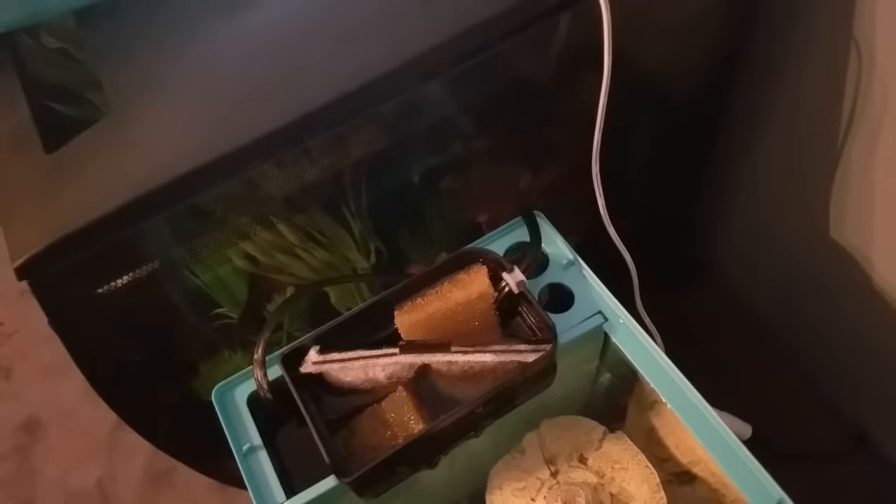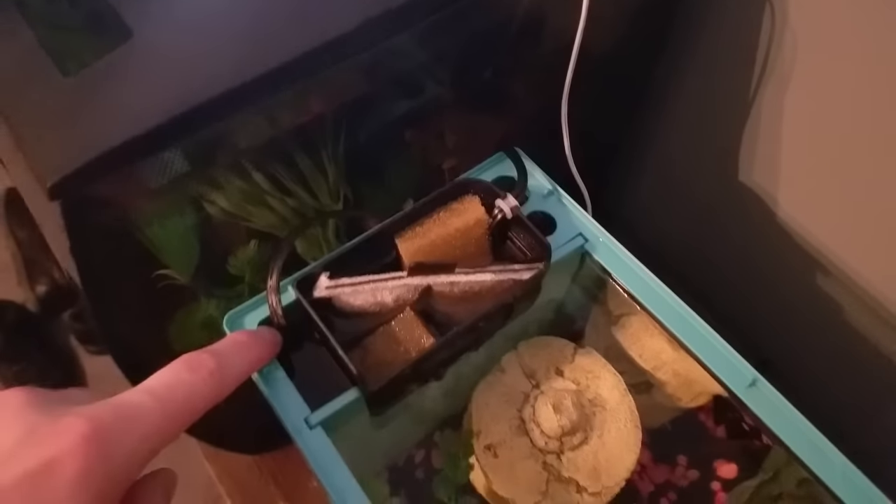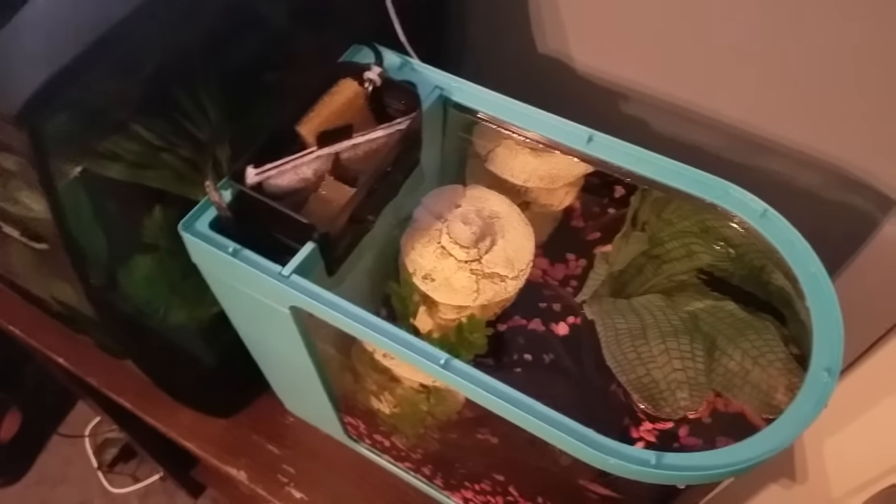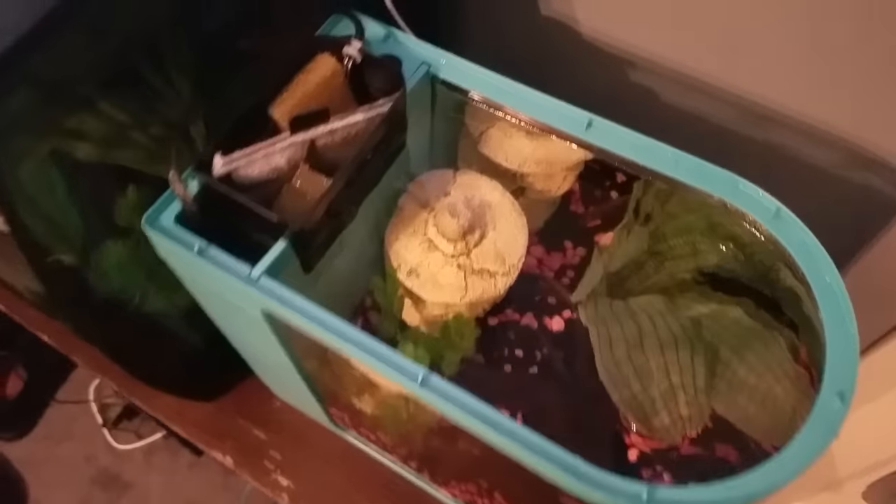There are two holes in the back — I'm not exactly sure what they're for, because power outlet plugs won't fit through them. I also added a heater to keep the water at about 77–78°F, which is a very good idea if you're going to have a betta in here.